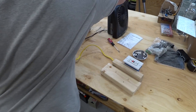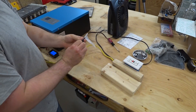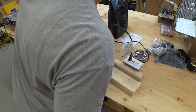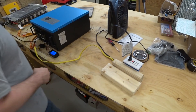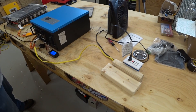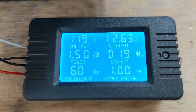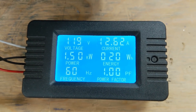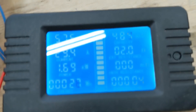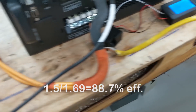Let's plug in a 1,500 watt heater. It works! Awesome! So the output we have is 1.5 kilowatts and the input is 1.69 kilowatts.